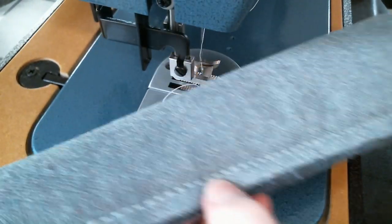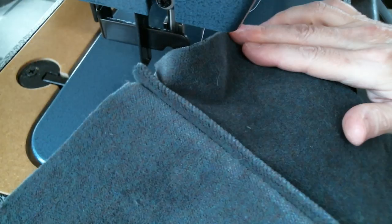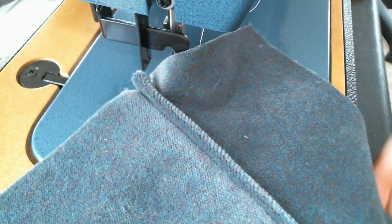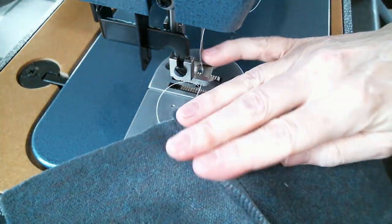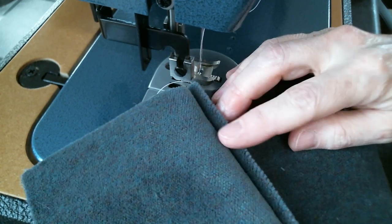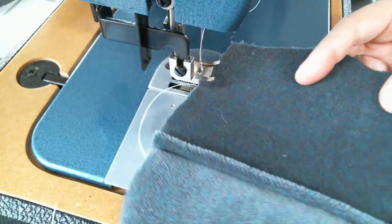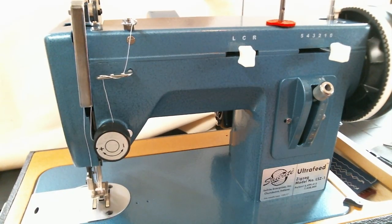Here's the back — it's perfectly even. And if we open this up, I have a nice piped seam. You can see the advantage to this: if this is the kind of work you're going to be doing — purses, jackets, coats of heavy material, or home décor work — this machine would quickly pay for itself. I'm not going to spend a lot of time going over the machine because Sailrite has more videos than you can possibly imagine on their website, so if you're interested, go over there and see the machines in action and all their different features.